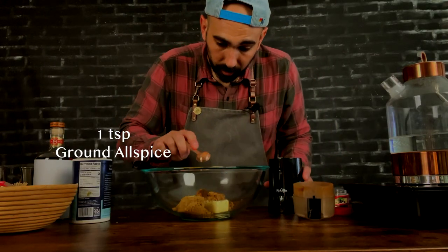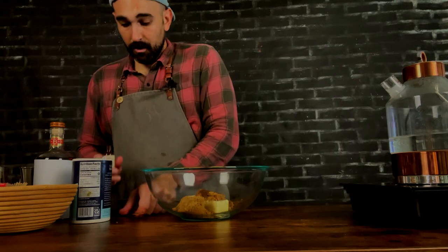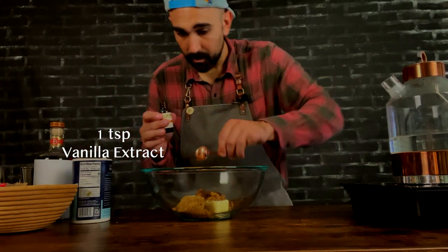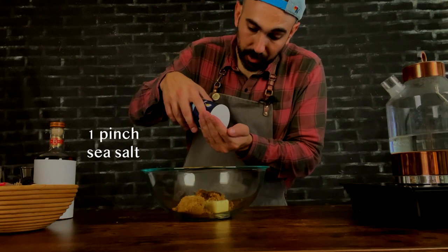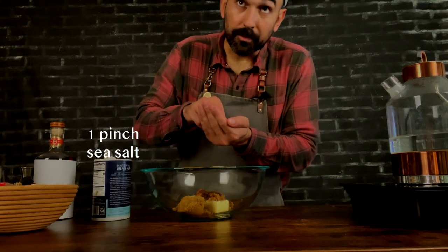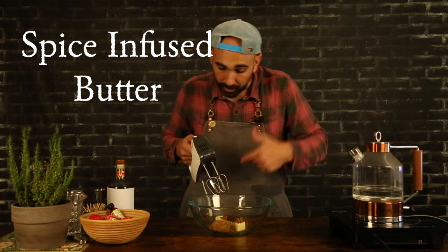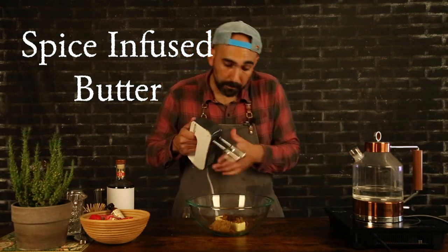All right, teaspoon allspice — that's done. You're going to need a teaspoon of vanilla extract. And lastly, we're going to need a pinch of salt. All right, so we got everything in our bowl. We're going to beat that up with our egg beaters here.